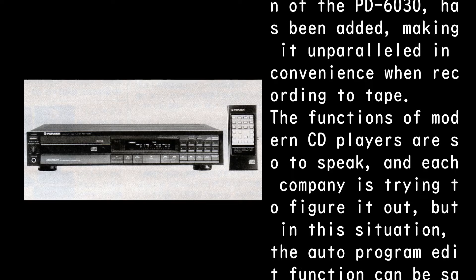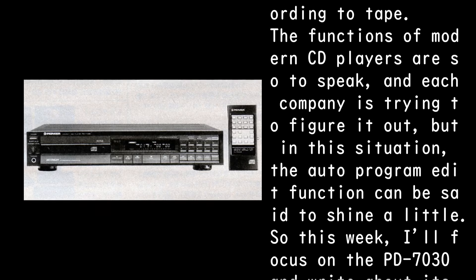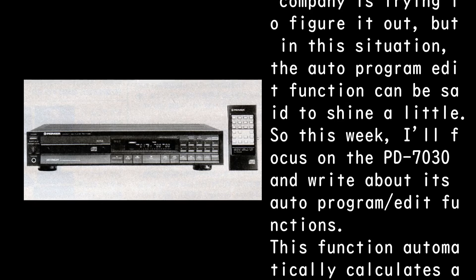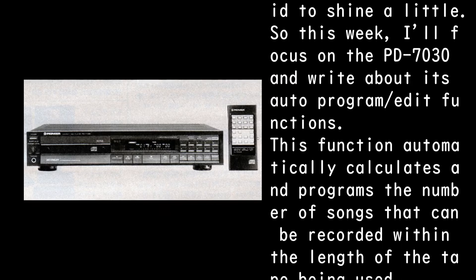The functions of modern CD players are increasingly similar across companies, each trying to differentiate. In this situation, the auto-program edit function can be said to shine. This week the focus is on the PD-7030 and its auto-program edit function.